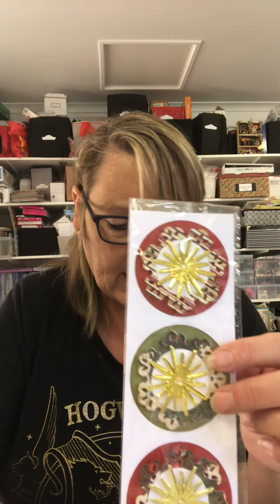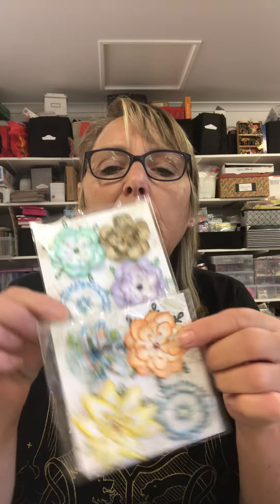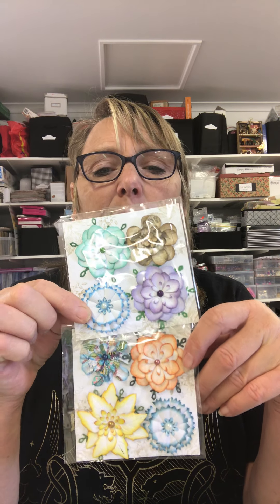I also made some using a Tim Holtz die and a Spellbinders plain circle die, and a Tim Holtz deep-cut embossing star die. That turned out quite effective, and again I'm using up scraps — I made flowers just from dies and leftover scraps.